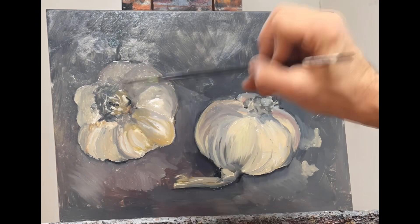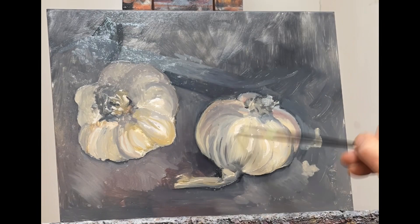If you want to get good at this, I would advise you to paint one of these a day for two weeks, or even better, two years.